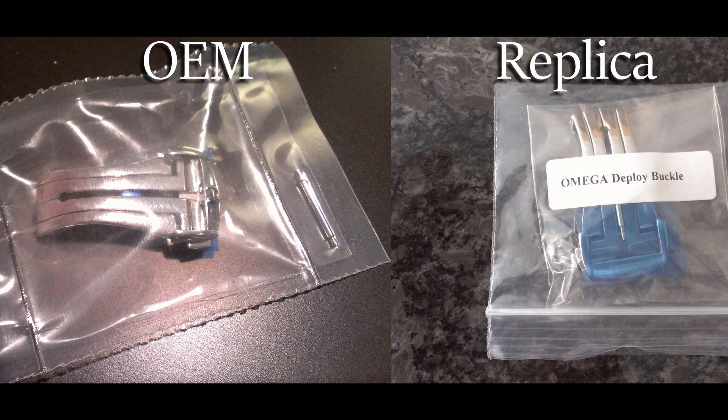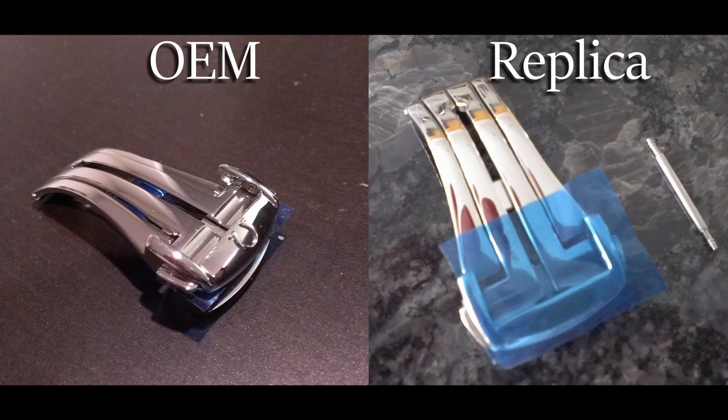Here they are outside of the packaging. The obvious difference you can see is the replica one doesn't have the Omega symbol, though if you really wanted the symbol, there are plenty of replicas out there that have it. Other than that, the stainless steel for both clasps is basically the same, but the overall finish for the Omega is much better.